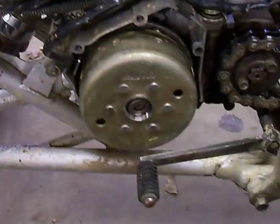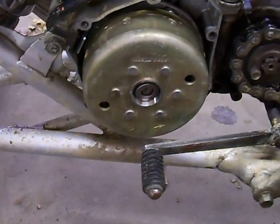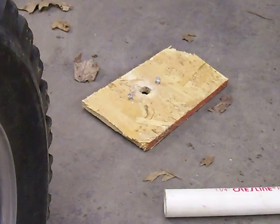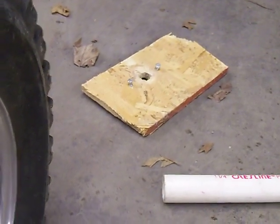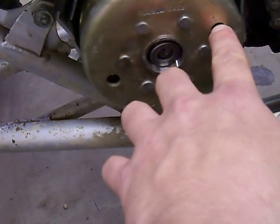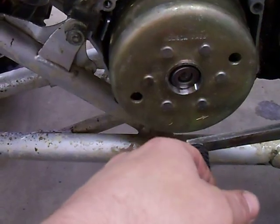If you don't have one, you can make one pretty easily. I couldn't find the one I made a couple weeks ago so I made one real quick — out of OSB and a couple of drill holes. I drilled a couple of holes and put some bolts through it. The only thing you want to watch when you do that is that the bolts don't go in very far because you'll hit the stator plate behind it.